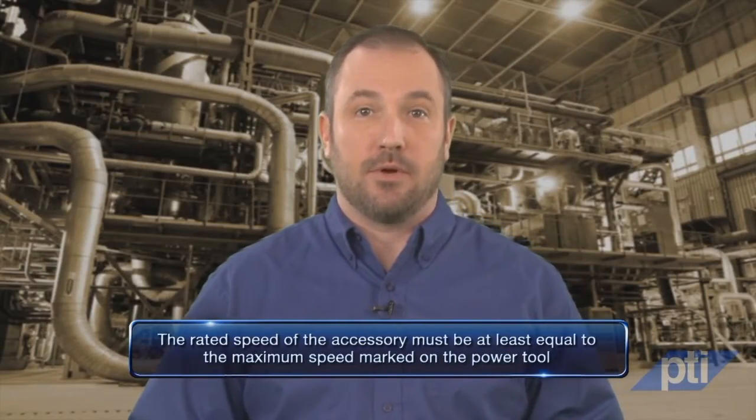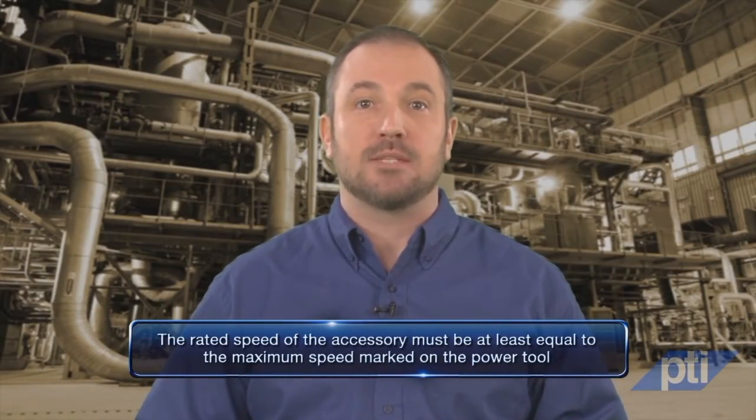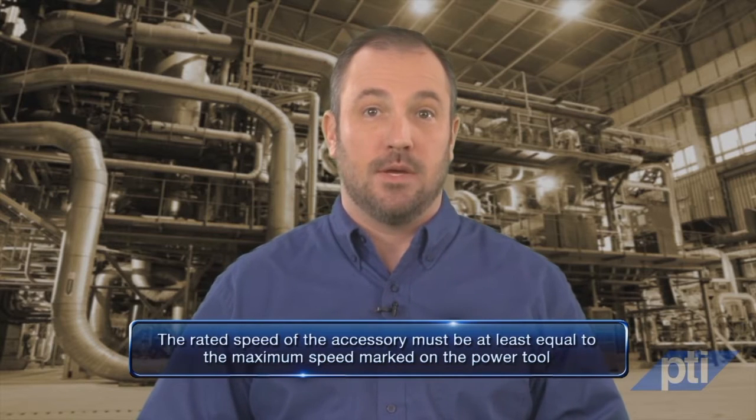The rated speed of the accessory must be at least equal to the maximum speed marked on the power tool. Accessories running faster than their rated speed can break and fly apart. Just because the diameter of the wheel matches the diameter rating on your grinder does not mean it can be safely mounted.